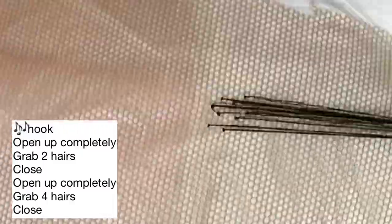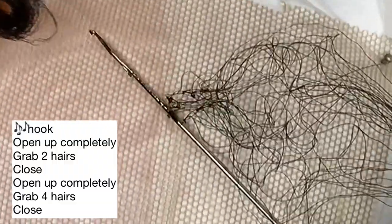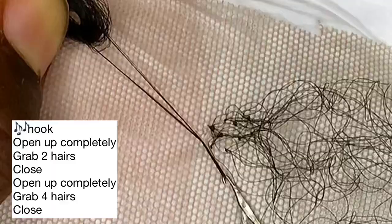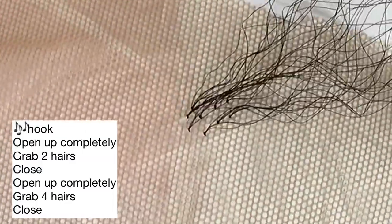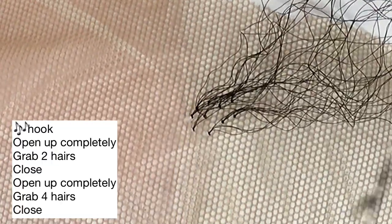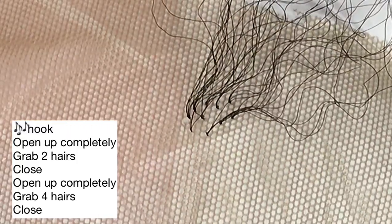Now let's try three strands. Hook — open up completely — if you're doing three strands, grab three strands and close. Open up completely, grab the remaining — that's a total of six — and close. And that is it. You can actually use this latch hook to ventilate, although it may tear the net if you're not careful, but it is possible.